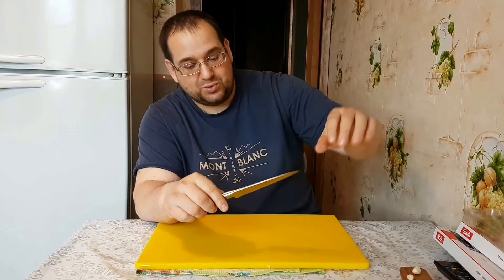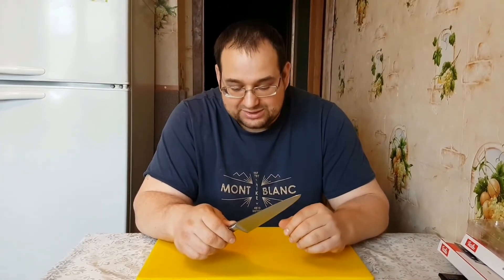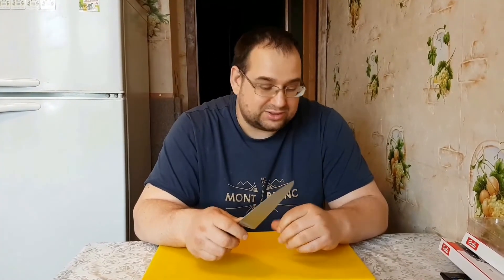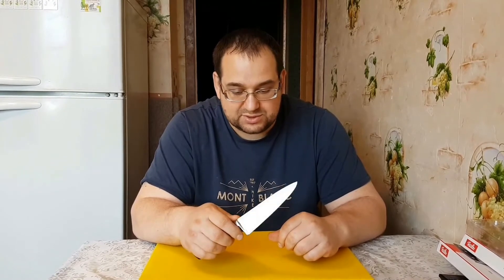Вот его «утиная морда» — такой клюв. Он просто отвратительно работал в плане удобства, реза и всего остального.